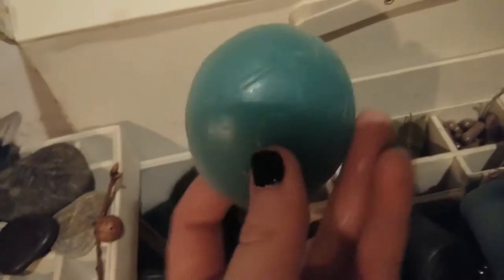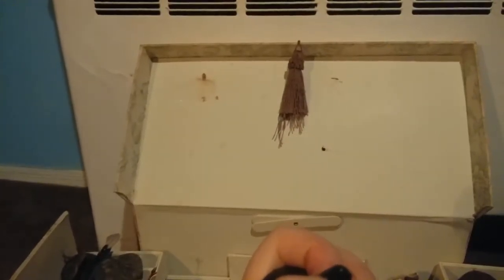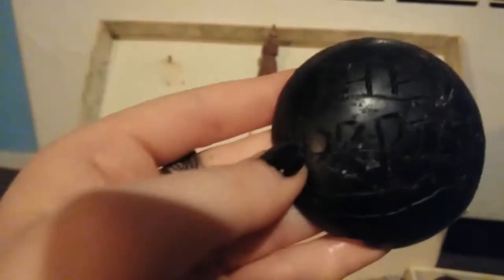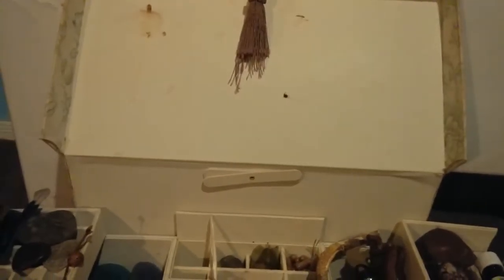These are basically burner things. You put the little discs underneath, put a piece of wax on top and it melts, then it hardens and turns into these things. As you can see, I carved some shapes in them. On this one I carved the goddess, and then I carved — this one says 'the Morgan' on top with a crescent moon.